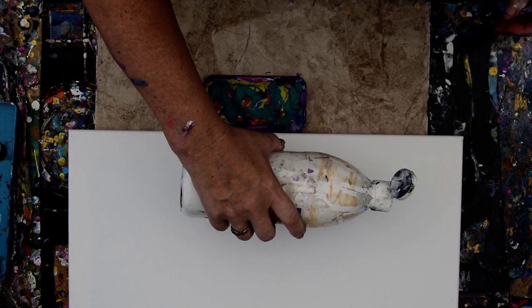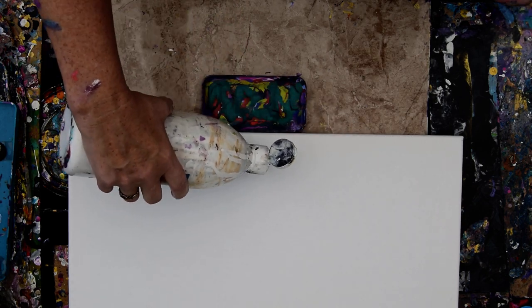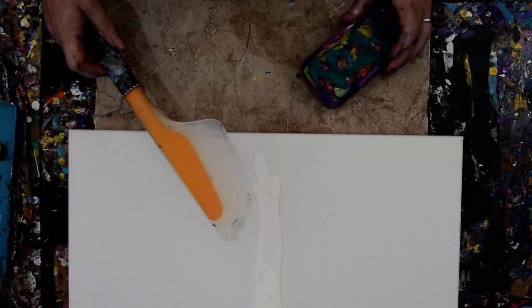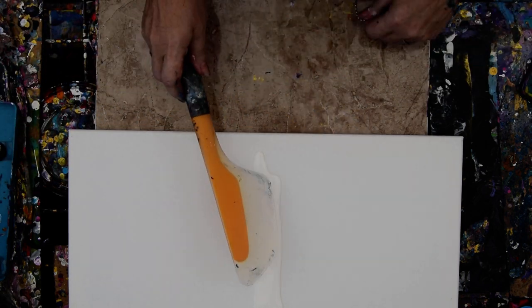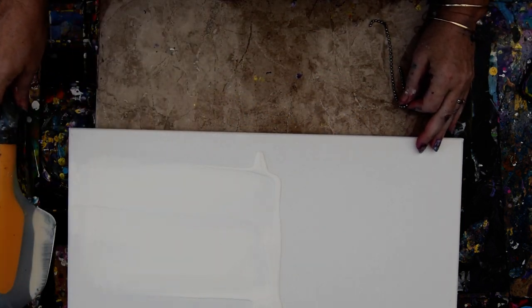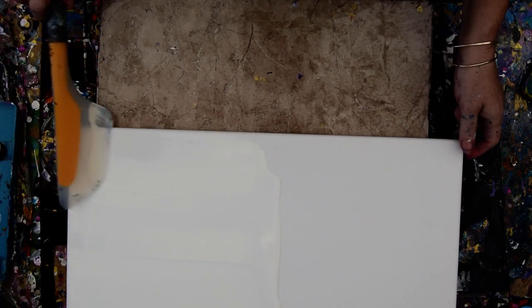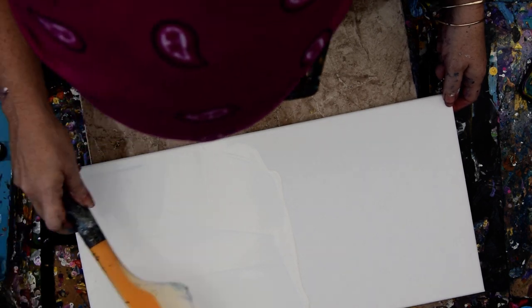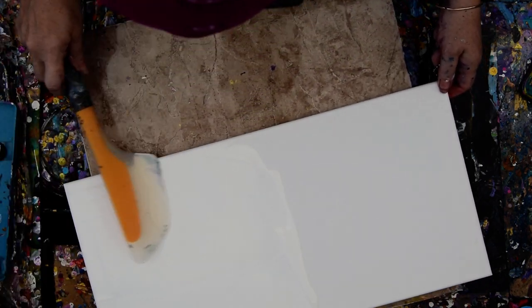What I'm going to do is put some white paint right in the middle, and I'm going to use my OXO Omelette Turning Spatula, and I'm going to spread it out in both directions so that as much of the canvas that was naked is covered with a thin layer of wet paint as I can make it.